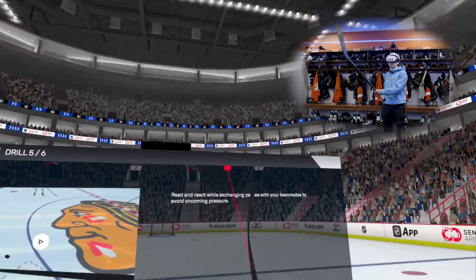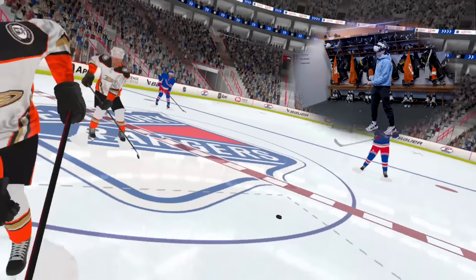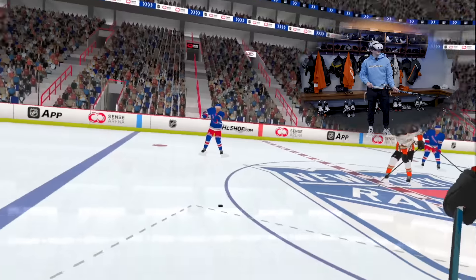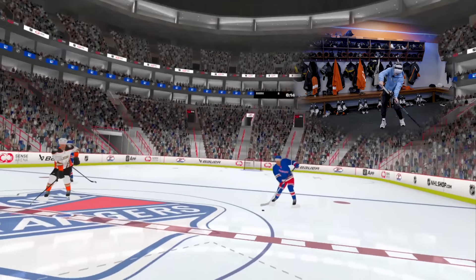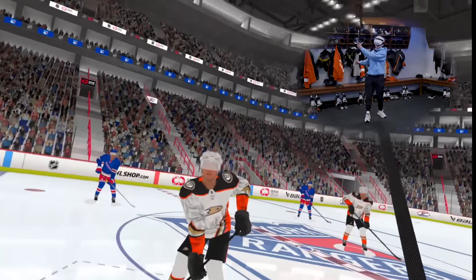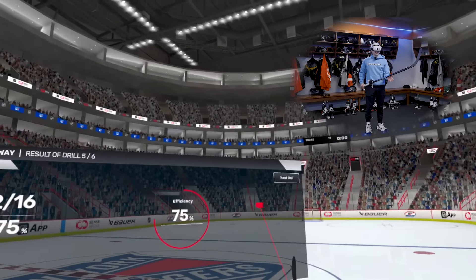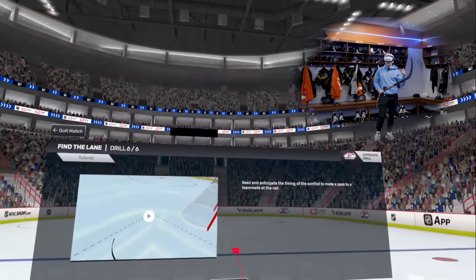Read and react while exchanging passes with your teammates to avoid oncoming pressure. Dude, get off it! Why are you coming so close, buddy? Yep, back, give it a go. Let's be quick. Stop giving me the puck. Get out of my face — what's your problem? Where's my stick on the ice? Why are these guys passing to me like that? Right through your legs, buddy! I'm about to drop the gloves. That might have been Zegers. 12 out of 16, 75% efficiency. We're getting slowly better each time — averaging probably 70% at this point.